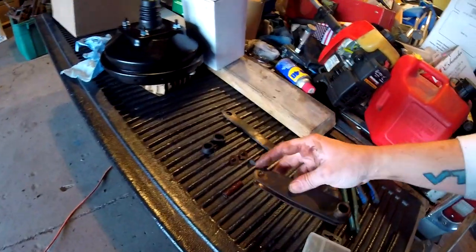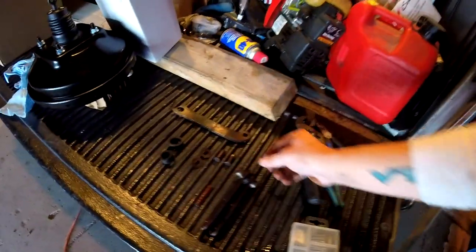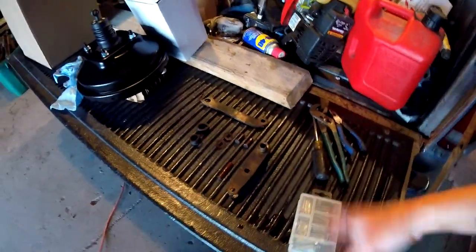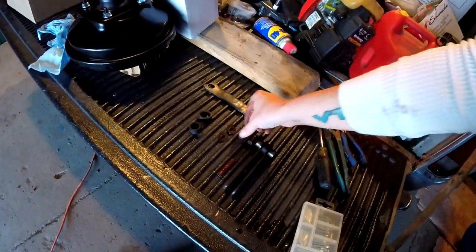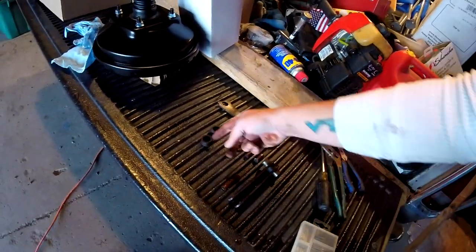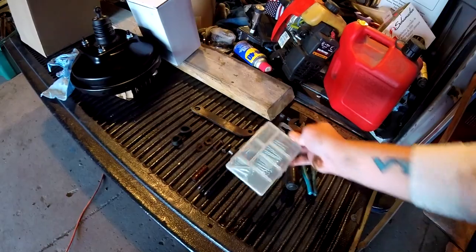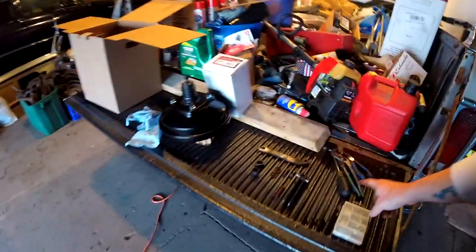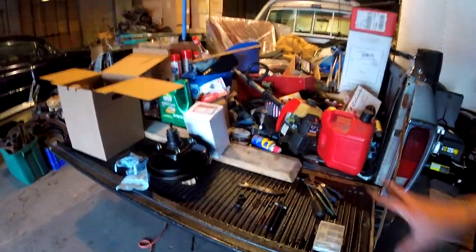Turns out that pin up top is not welded in — it just needed a BFH to get the thing out of there. And look, two different sizes. Anyway, next thing to do is clean everything up, take a wire brush to all this stuff. That's the pin that goes in the center, along with a couple little bushings inside. Clean this up a bit, and of course I've got all new cotter pins and everything.